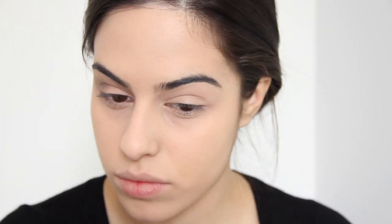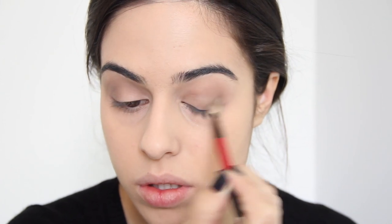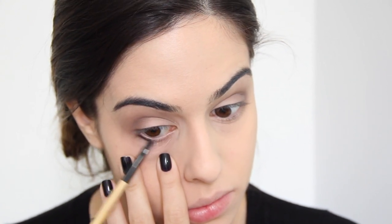Pra começar os olhos, eu vou usar essa paletinha — vou usar os tonzinhos de marrom mais claro e vou começar a fazer um esfumadinho no canto externo. Fazendo movimentos de vai e vem e movimentos circulares com pincel bem gordinho e bem fofinho. Parece super simples, mas a gente sabe que é mais complicadinho. É só ter paciência, usar um pincel bem gordinho e espalhar bem essa sombra, sem ter medo de colocar ela pra lá e pra cá. Vou aplicando conforme a cor vai ficando bonita — eu gosto bem suave, não gosto de uma coisa muito forte.